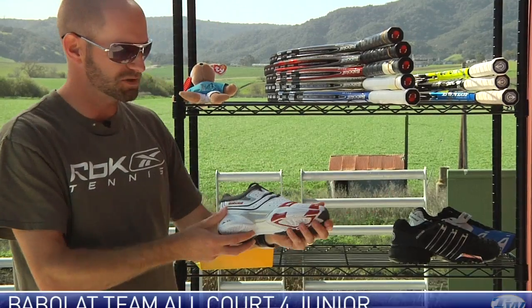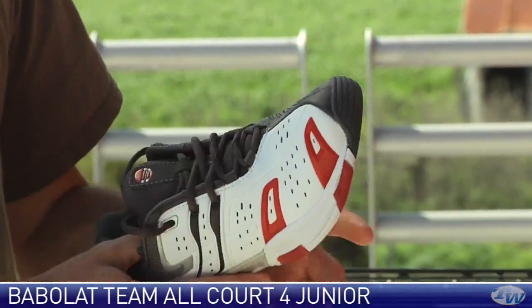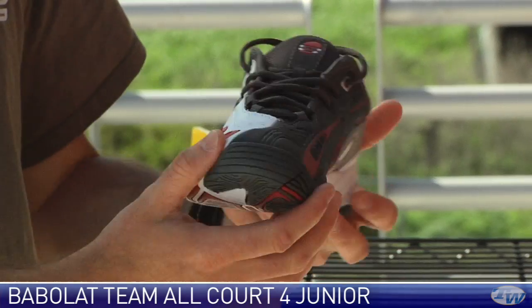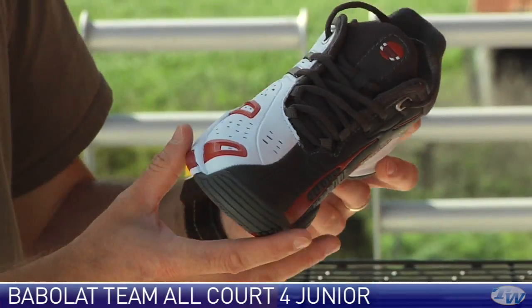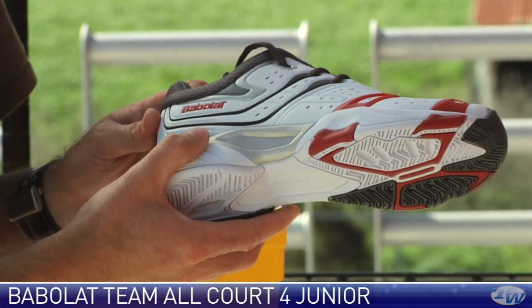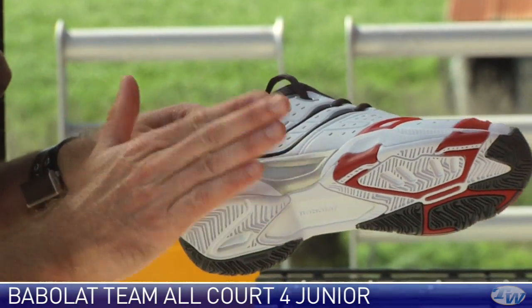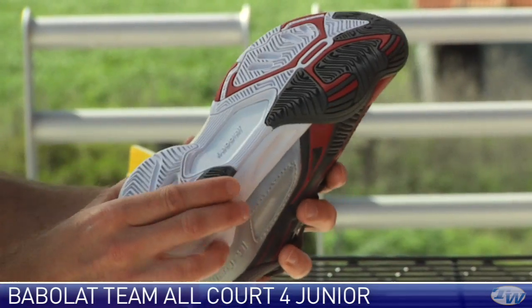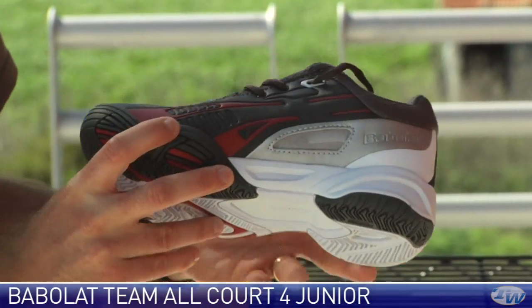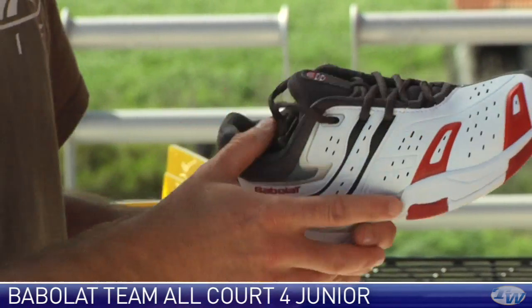This is the junior option — the Team All Court 4 Junior. It's got the same really nice breathability story and that same aggressive styling, and it's a very lightweight shoe. This is a take-down so it doesn't feature all the technology of the adult version — the midsole is a color-up of EVA rather than an actual shank like in the previous one. But still a dynamite shoe for the junior player with plenty of support and durability.